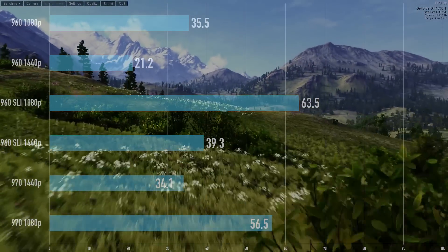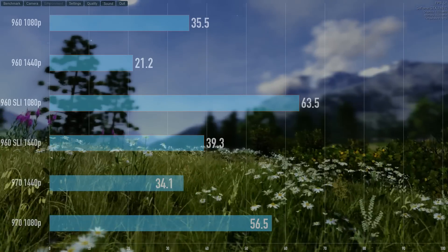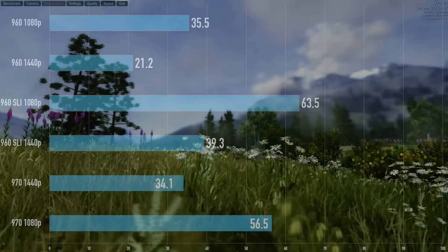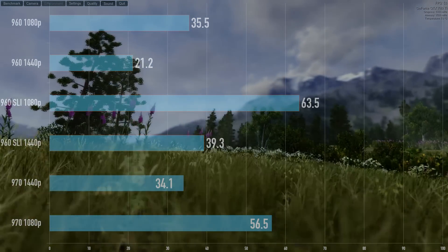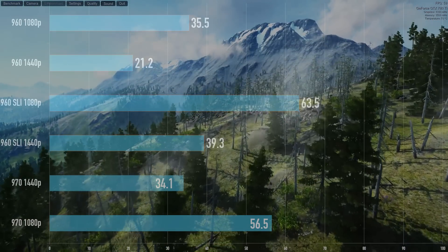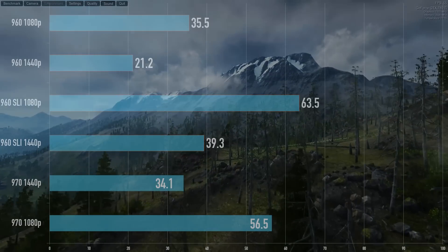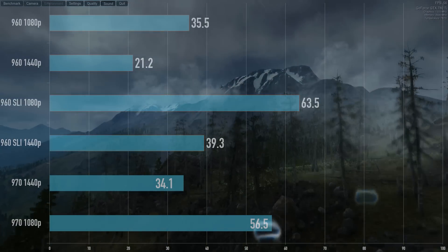Let's do the benchmarks here and compare to the 970. In Valley at 1440p, one card doesn't really cut it. But once we get a couple of cards in there, the frame rate bumps up considerably. And then one 970 is only about 5 FPS slower than both of these in SLI. Remember, with SLI you do not get four gigabytes of RAM — it's only going to be limited to the two gigabytes of RAM. You're not going to get to double up your memory.